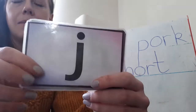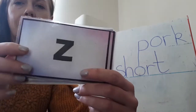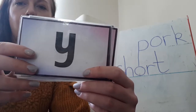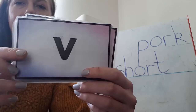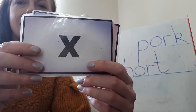So here we go. My name is J and my sound is J. My name is Z and my sound is Z. My name is Y and my sound is Y. My name is V and my sound is V. My name is W and my sound is W. My name is X and my sound is X.